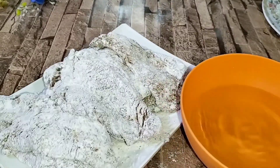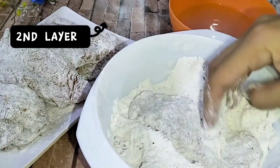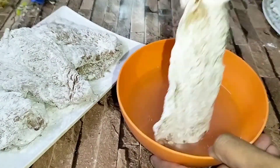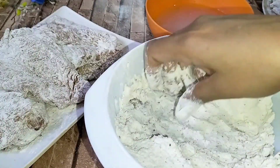Now we have to take chilled water and dip the chicken in it. Then we have to press it properly. We have to set this layer on all the chicken pieces.